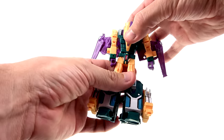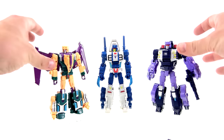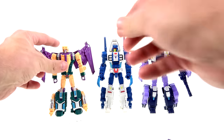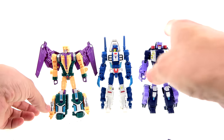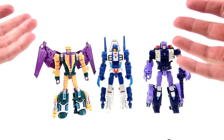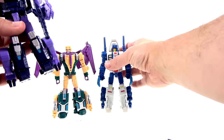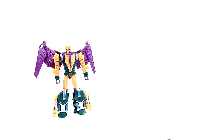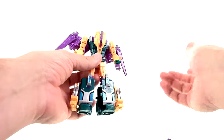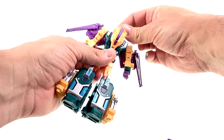For some comparisons, here we have him next to the other deluxe Terracons I've taken a look at so far. Same great scale. The colors across the board look really good — I think that's one of the aspects I really like about these. The colors are crazy but they pop, and it's almost a disappointment that most people are going to display him as Abominus, because individually all of these look really very nice.